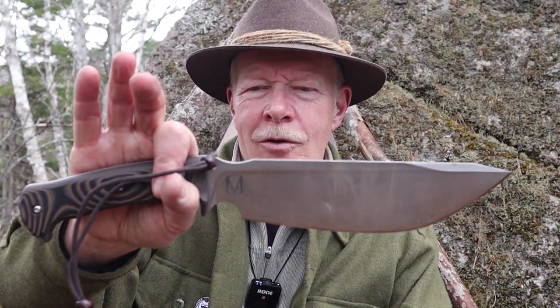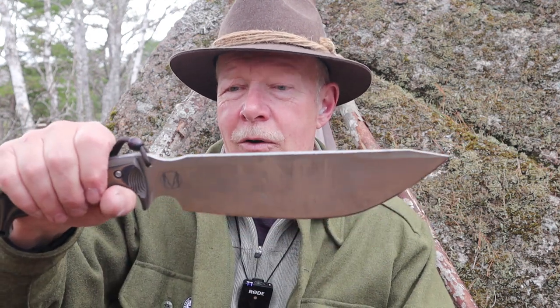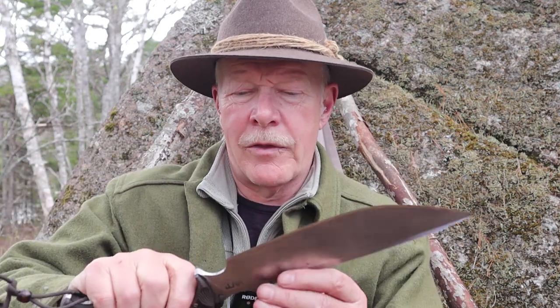I want to thank Vic at WorkTough Gear for sending out the Nomad Camp Knife so I could share it with you. I'd also like to thank Zeke Minacho for the time he spent with me online chatting about his design so I could get a fuller understanding of everything involved. It was extremely helpful, so thank you Zeke.